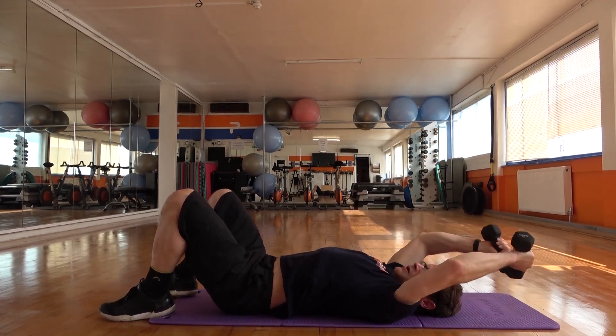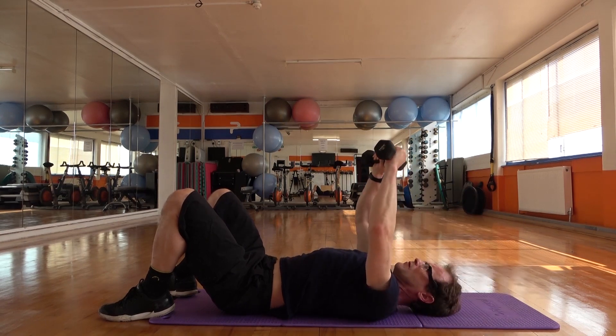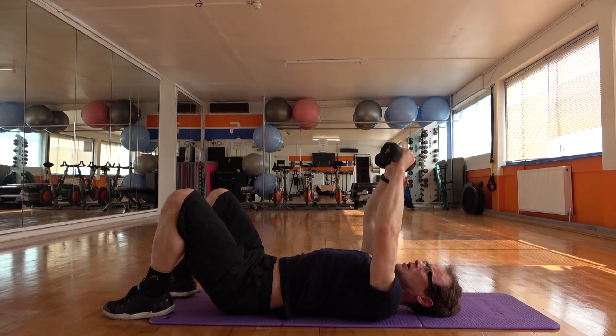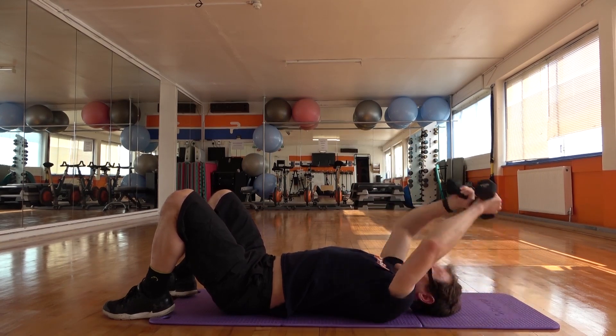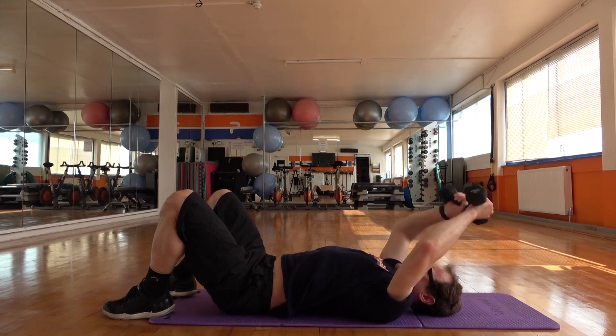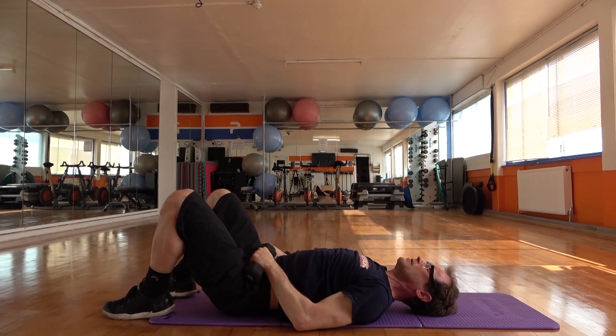One, two, three, three — four more reps. Back and up, one, two. Breathe in, and then hold it — we bring the weights onto your hip bones.